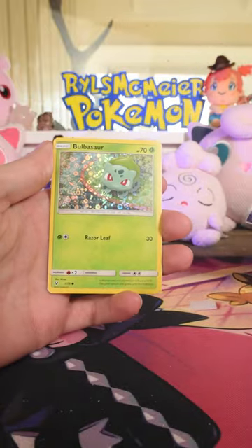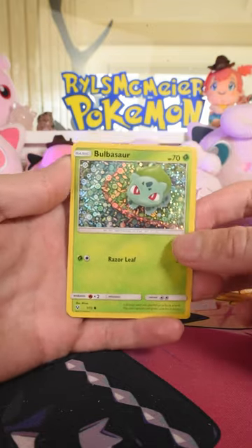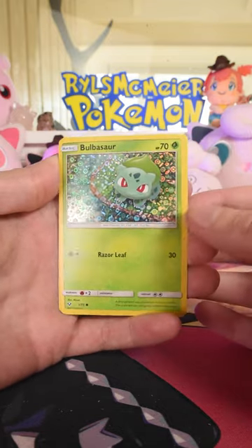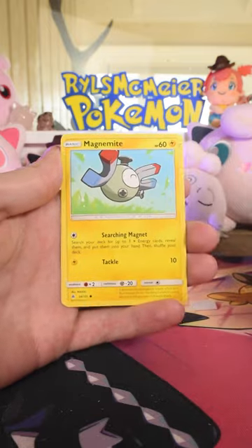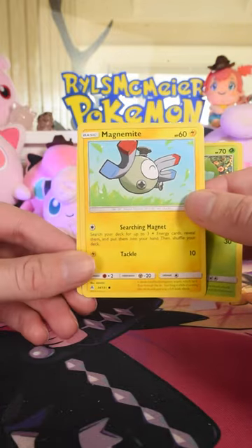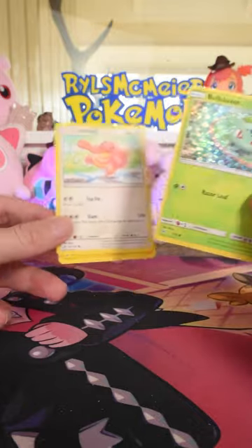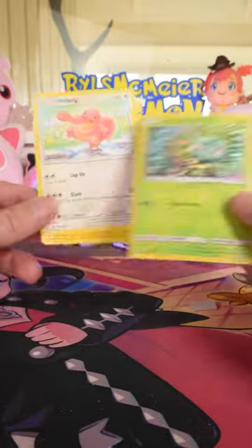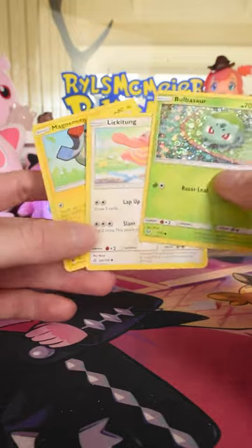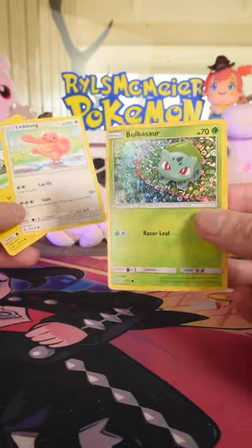We got a Bulbasaur, and there's also this little insert with this gorgeous, absolutely incredible holo pattern. Then we have Magnemite from some Sun and Moon set. And Lickitung from — that's Ultra Prism. So this is the promo, and then these are just random commons from normal sets. But look at that, that's pretty.